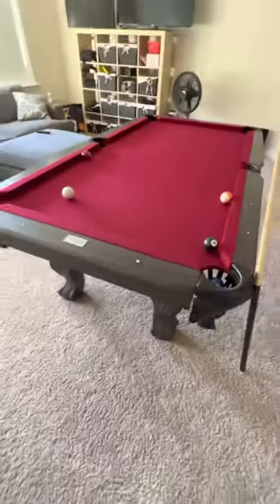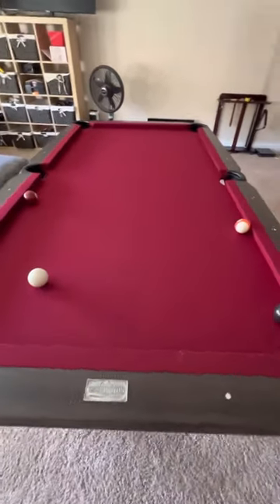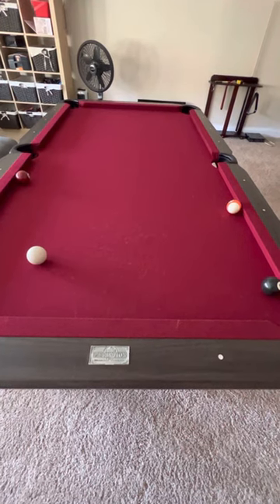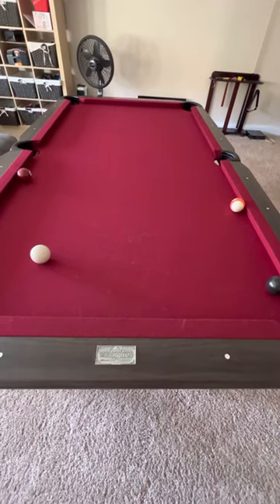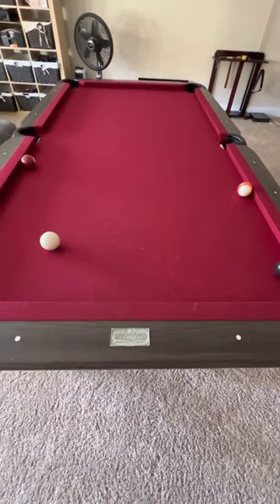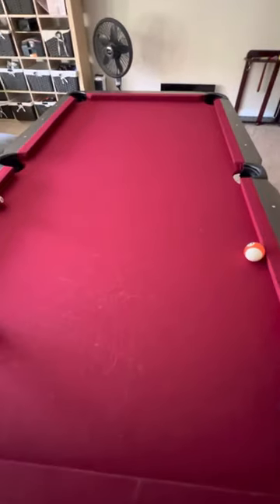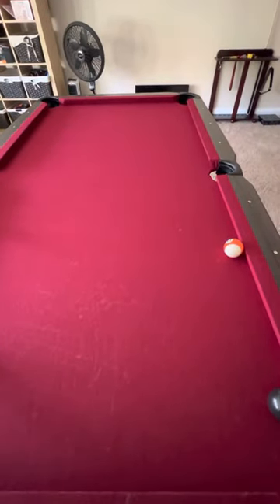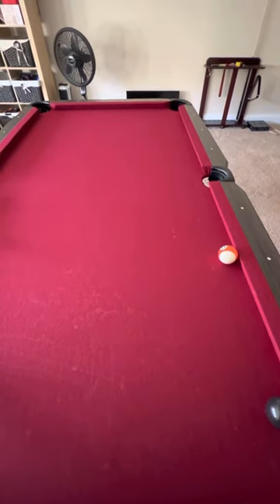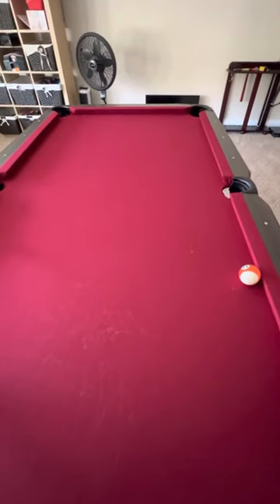Hey, this is Brad. I just wanted to show some of the quirks with this table that may be beyond the leveling mechanics that come with it. I think it's bowed — like a crown. Right now there's no pressure on the bottom of the plates of the table, but the symptoms I'm going to present were happening even when there was pressure on the bottom of the table, where I thought it would make sense.